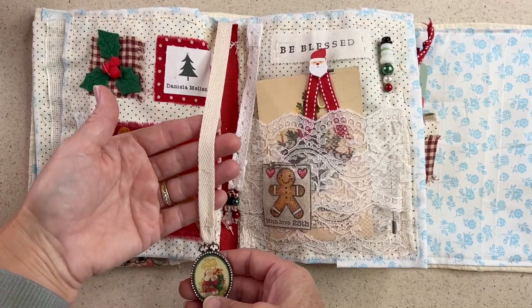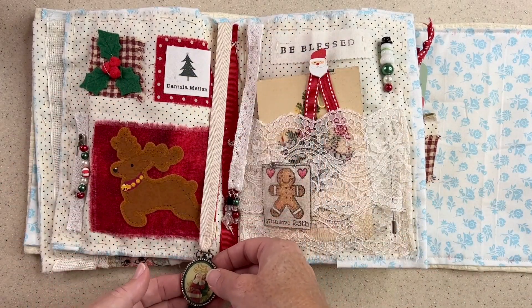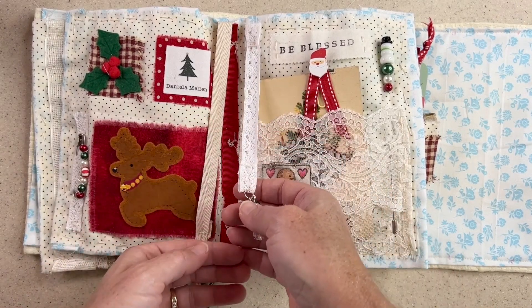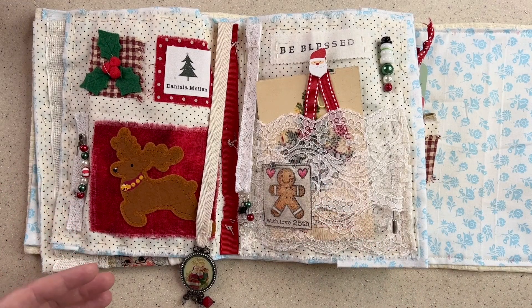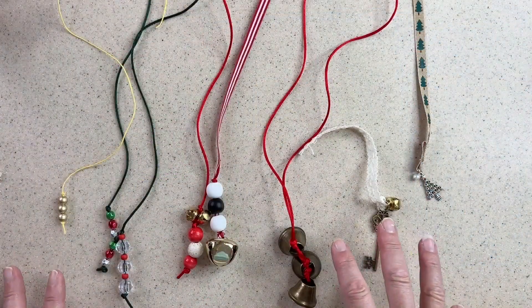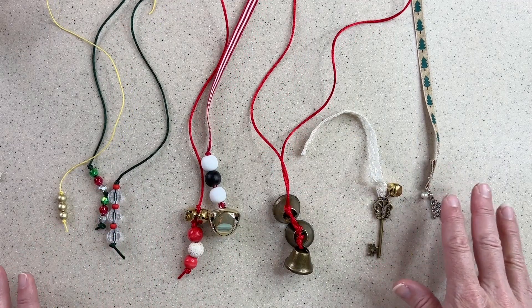So this is an example of a dangle. It's a little piece of ribbon and something that dangles off a book. And here's another version. It's a little bit lighter weight and smaller. So you could really go to town with this, making it really delicate or really big and chunky. It's really up to you and the style you're going for. I'd like to show you a few examples first and then we'll get started making a few different ones.